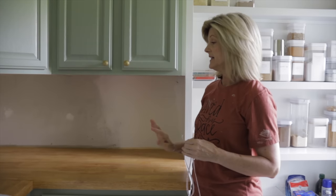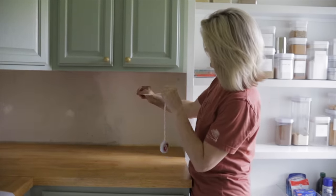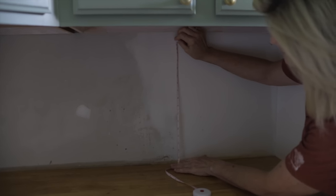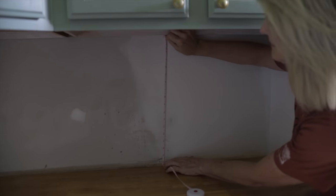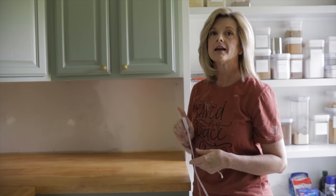First thing I need to do is get the measurement under the cabinets. It's 17 and a half inches. I'm going to go mark it and cut it.